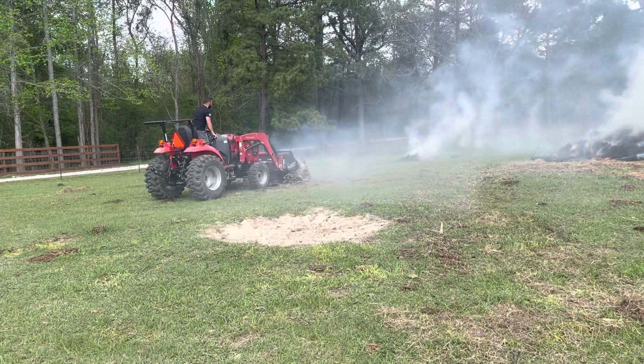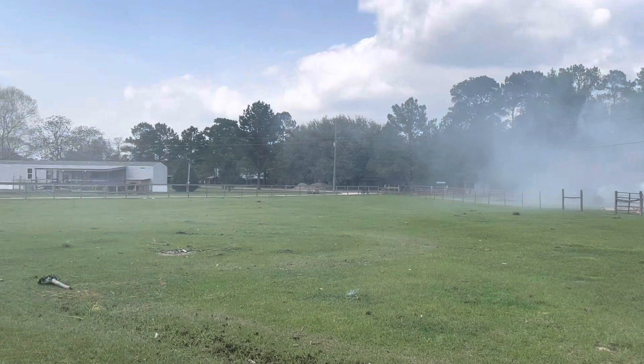He's gonna catch this whole new tractor on fire! We have just created the biggest dirt and smoke storm. It's not really fun driving around in it but since we got all these fires going, I might as well keep working.